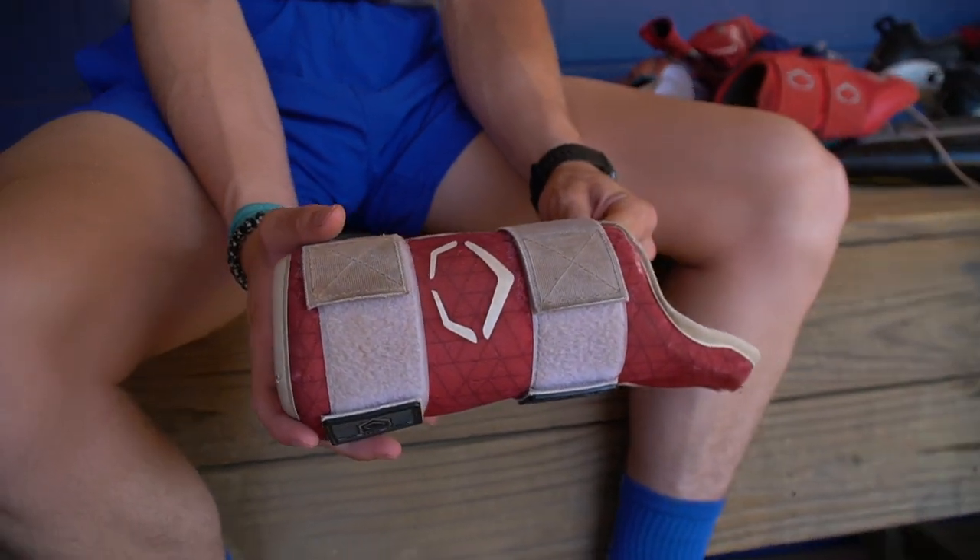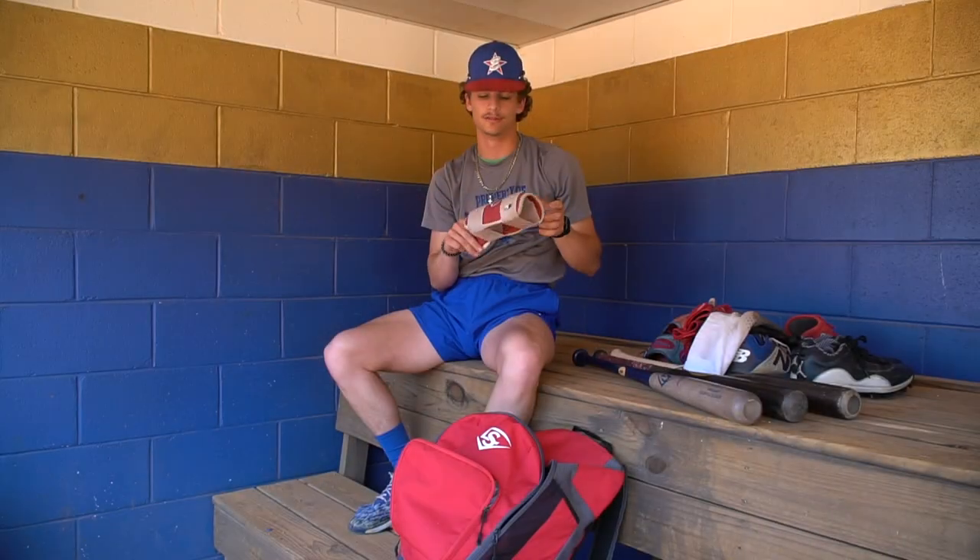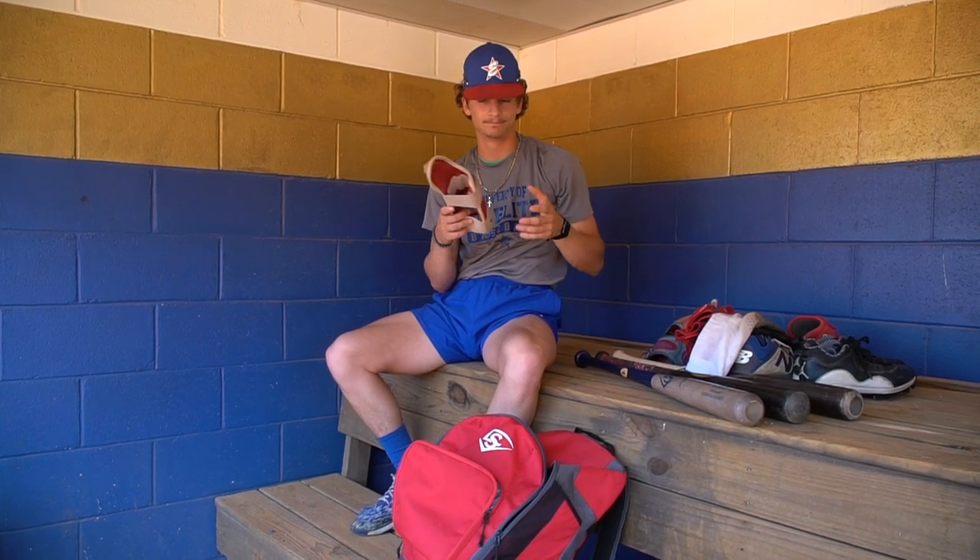Next, this is my EvoShield leg guard. I've been using one for the last year or two — this is a new one I got this winter. I like it just because it keeps me protected and gives me a little bit of swag to go with it.